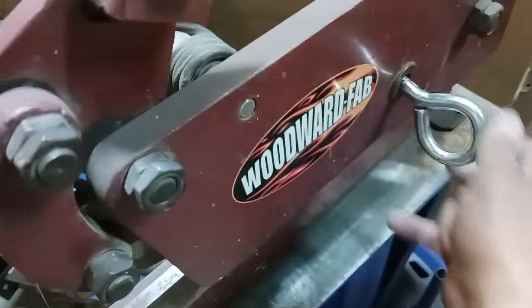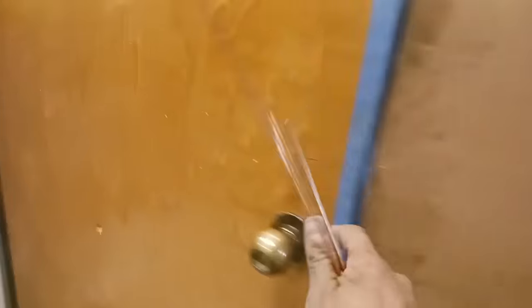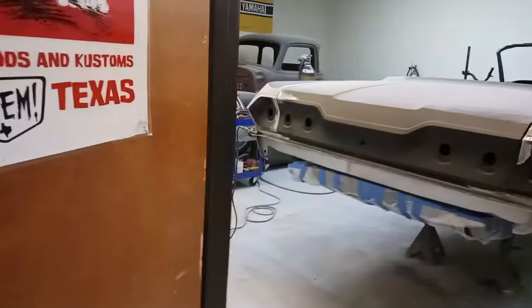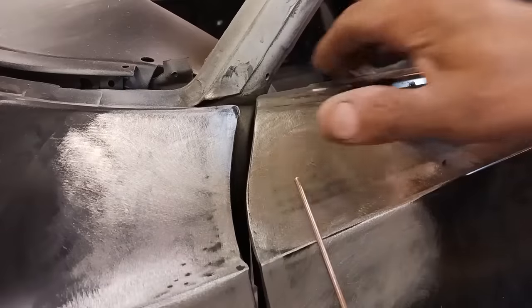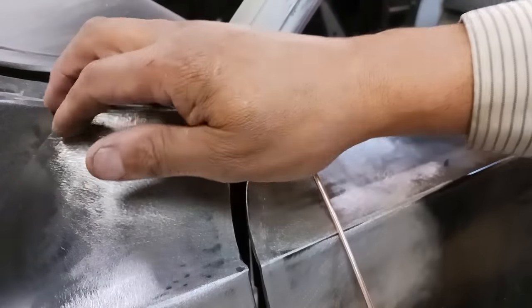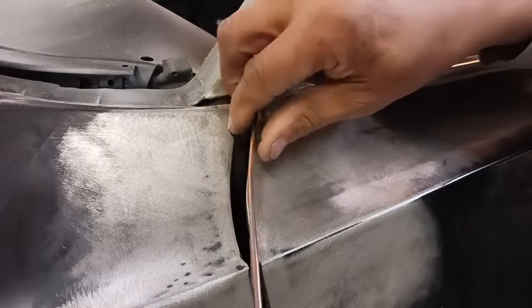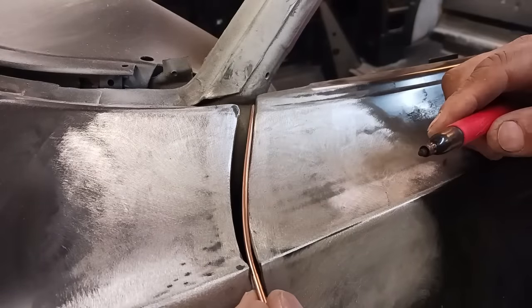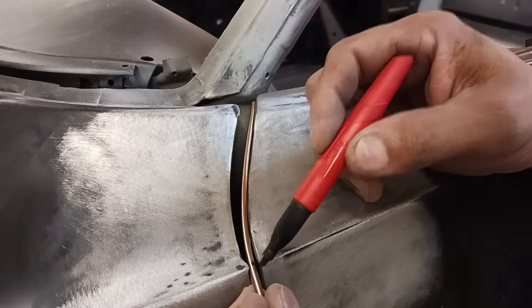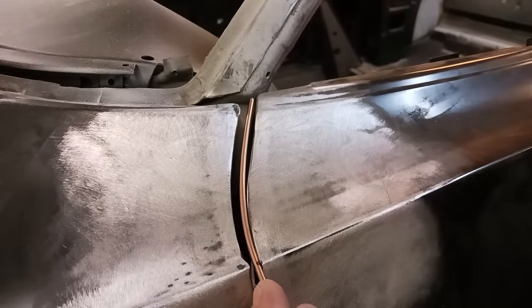We are cutting that rod down to length. The repair is going to be completely reversible — it can be removed pretty easily. If I add it onto the fender, that would be a little bit tougher to reverse. Here I am shaping it, and this will be a little bit more straightforward and easier to do, more user-friendly if you're trying this for the first time. A lot easier to add to the door than to the fender.